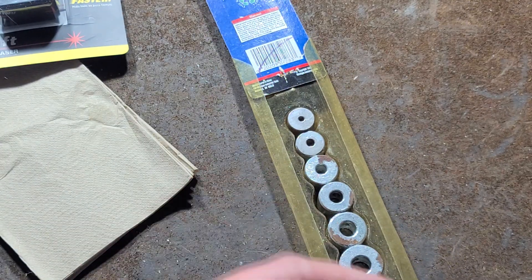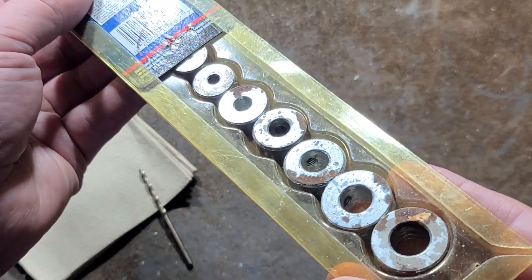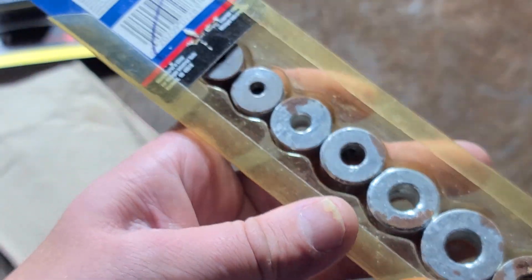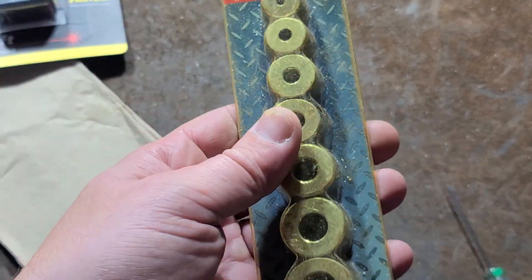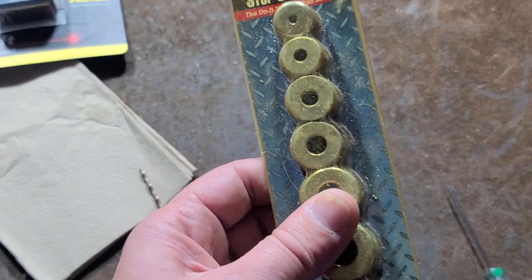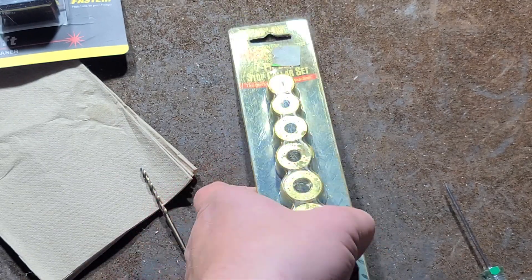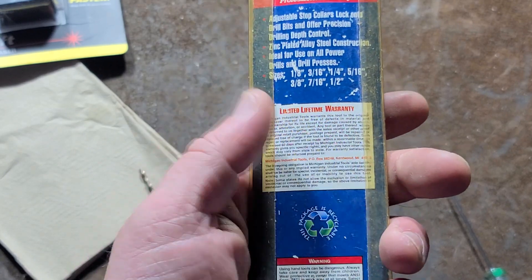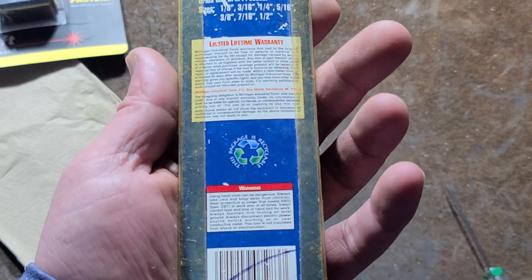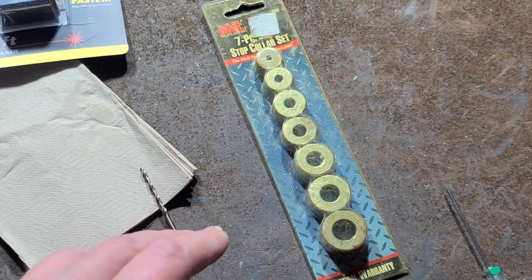They just happen to fit tightest on those sizes. Anyway, this MIT set seems just fine. They're cheaper tools with kind of rough consistency among the collars, but there are certainly a bunch of different brands of these. Some are 30, 40, 50 bucks a set for really premium ones, but for something used pretty infrequently, these old MITs will be just fine. They are super handy when you need them. Thanks for watching.